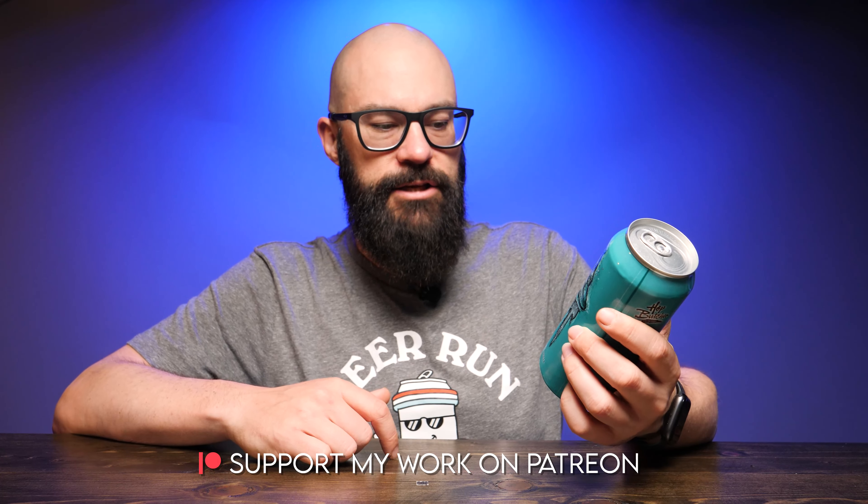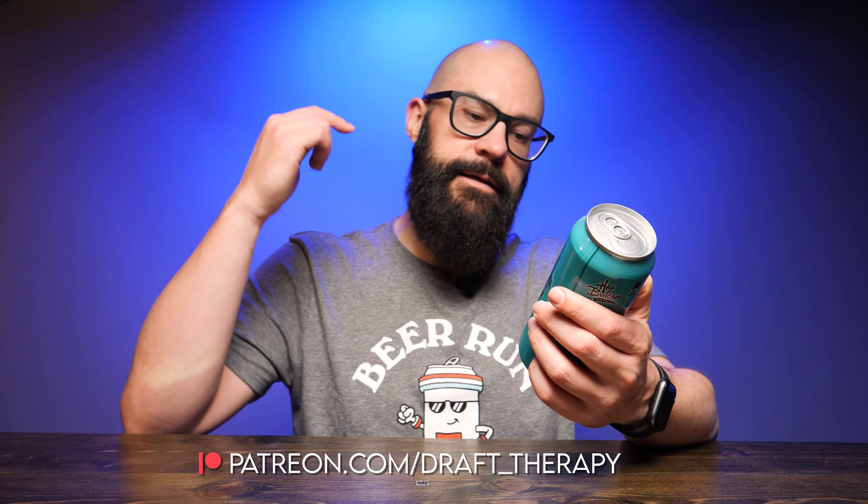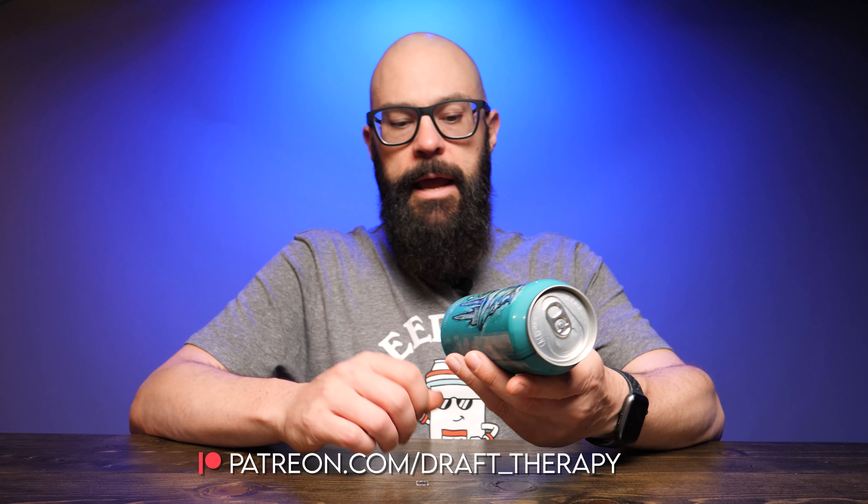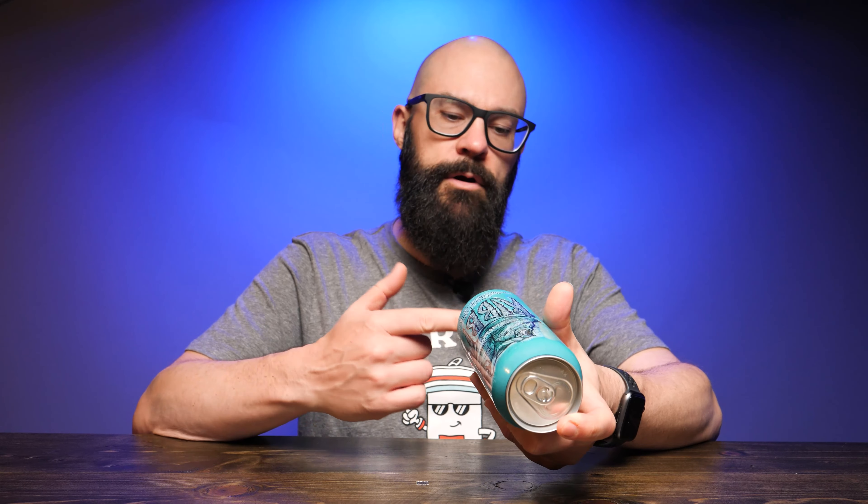Today on the channel I have Ribbit from Hop Butcher for the World out of Darien, Illinois. Hop Butcher has sent me a box full of beer, and in exchange for that beer, I am giving fair and honest reviews on their products. So today I have Ribbit — a Citra and Strata hopped milkshake double IPA brewed with strawberry, kiwi, lime, and vanilla. It is 7.5% alcohol by volume. I have not yet had a milkshake IPA from Hop Butcher — that's one of the few things I have not had from them — and it just sounded really interesting, something I wanted to try.